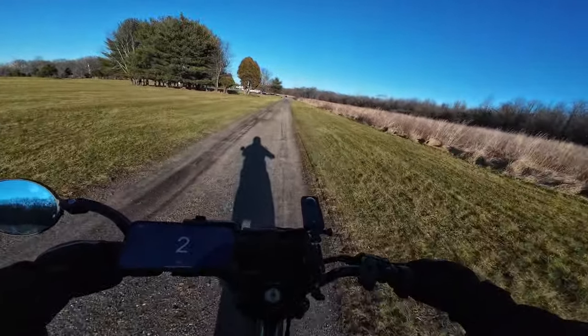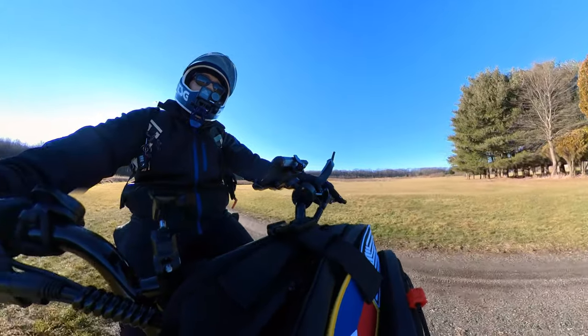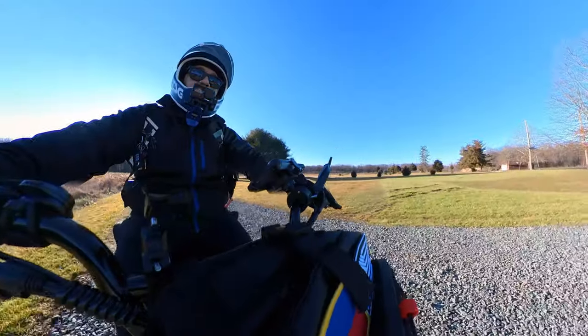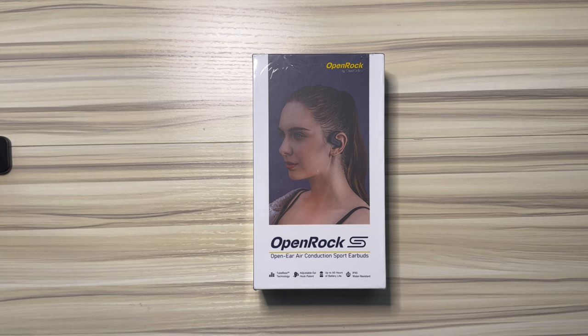But not have a big sound system and not have your ears covered with the headphones. So they're called the OpenRock S headphones. Let's do a quick unboxing of the OpenRock S open ear air conduction sport earbuds.